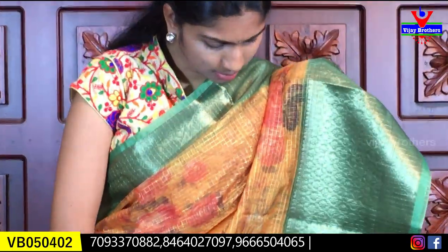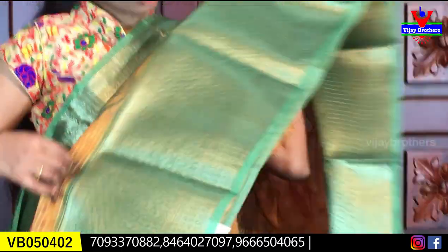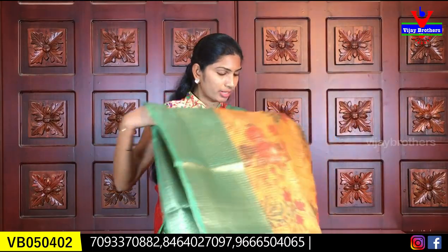We have a green color combination with a very long border. It is a nice color combination and a very beautiful design. Lightweight organza in different sizes. We also try weaving options for this product.